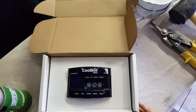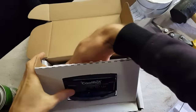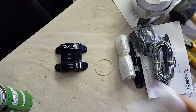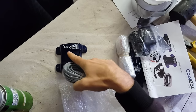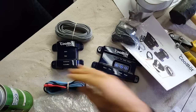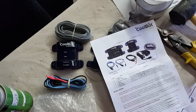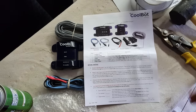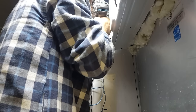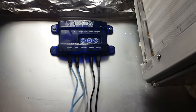Now it's time to install the CoolBot. Let's take it out of its box and see what we've got. This is the Wi-Fi module — it's going to collect the data from the air and send that data back and forth to the control module. These are the cables that we'll need, and of course a power cable. I'm going to read through this to make sure I understand everything. Alright, we've got the CoolBot Pro here, so I'm going to mount it up here.